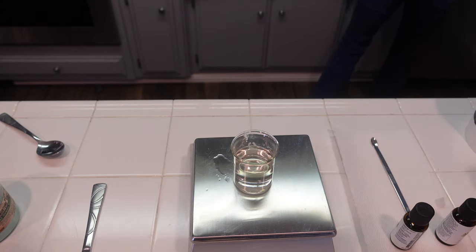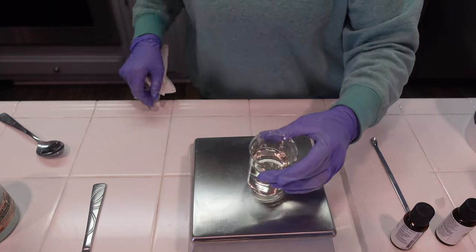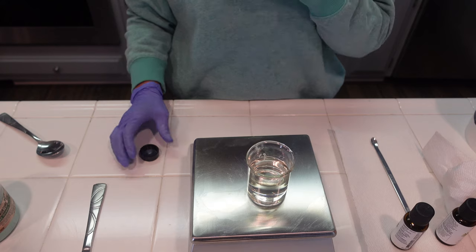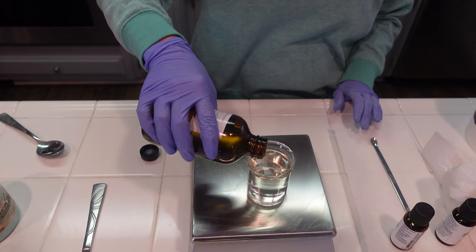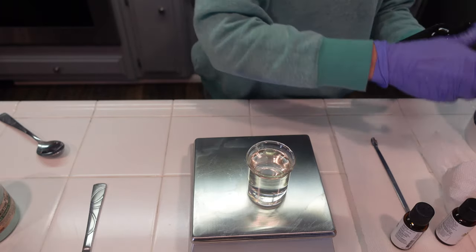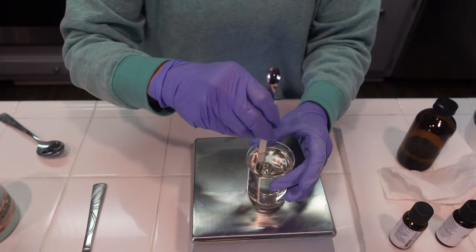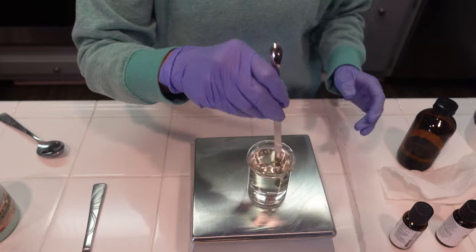The next thing we're going to be adding in is some eucalyptus essential oil. You could swap this out for mint if you don't like eucalyptus; however I am a huge fan of the way eucalyptus is just super invigorating and smells wonderful, especially if you are not feeling well and you've got a stuffy nose — it really seems to do the trick. We're going to give this a good stir and then add this powerful cocktail to the dry ingredients we have so far.